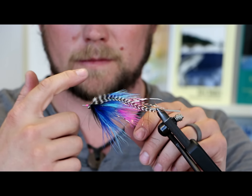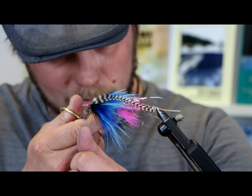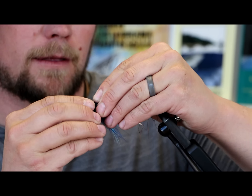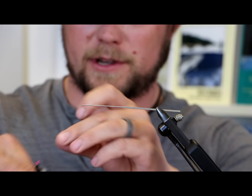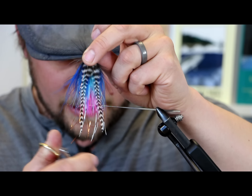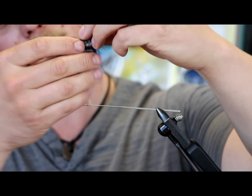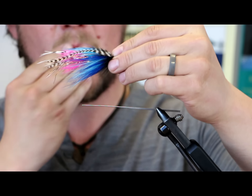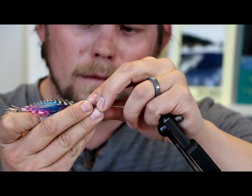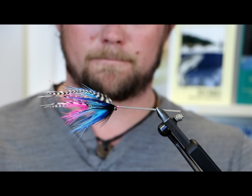Cut our thread off. Now at this point if we wanted to change anything or clean anything up we can. If you're going to cut any of the flash, you can do it now — you can see the ones that are too long. I do a lot of that when I get to the river. Get that fly wet. Oh yes — that's a steelhead fly. I'm confident in fishing right there. Lady Gaga.